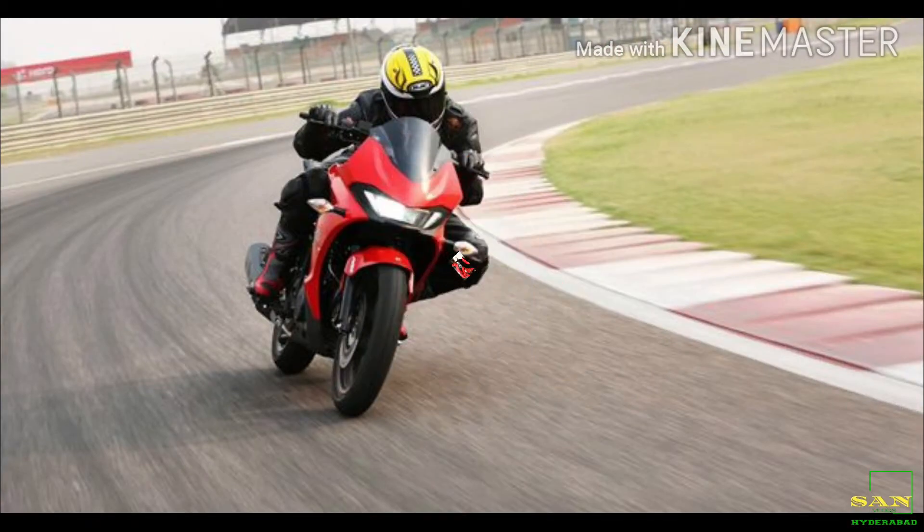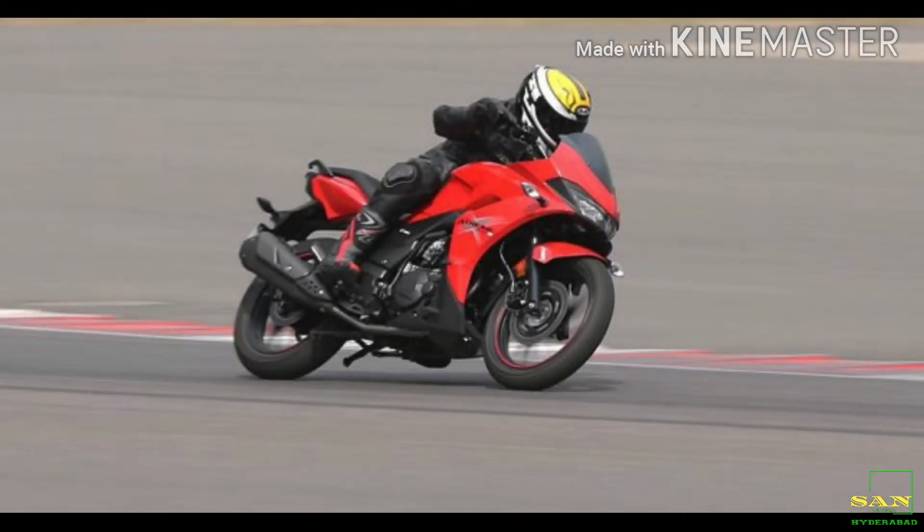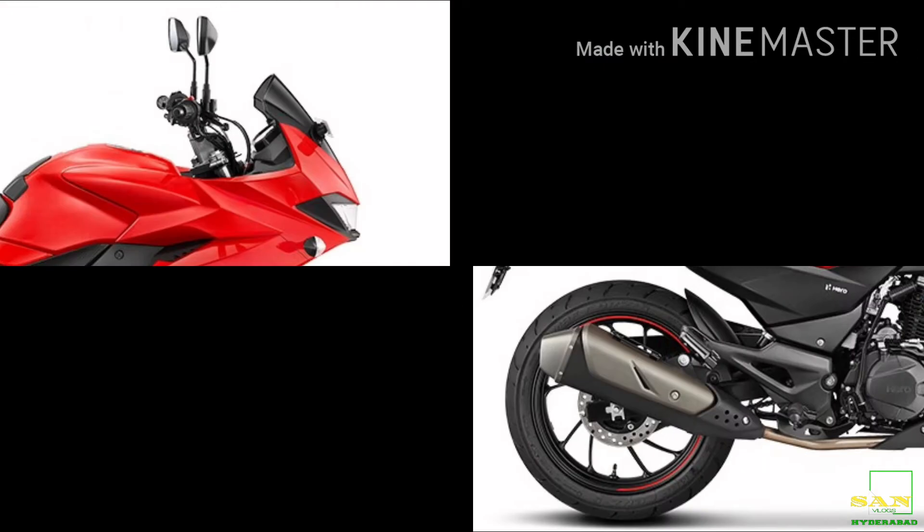Here are the specific details of the bike. Please like and subscribe to this video and subscribe to my channel. Thank you, have a nice day.